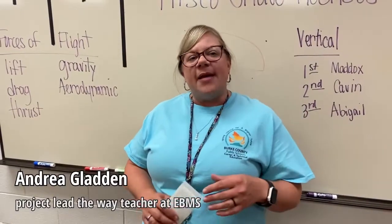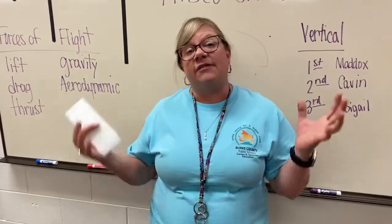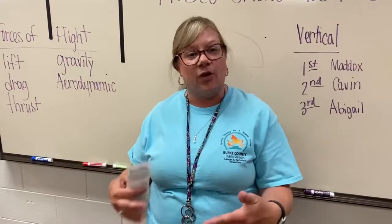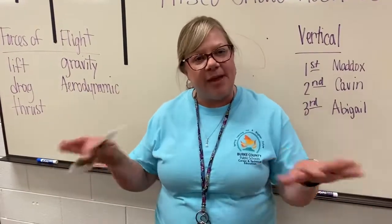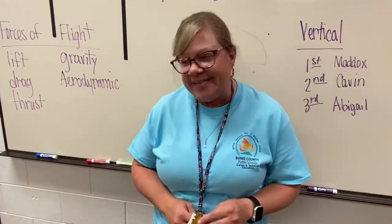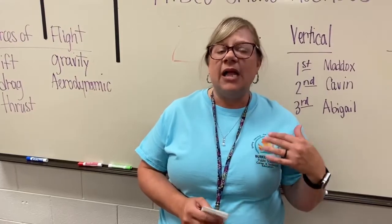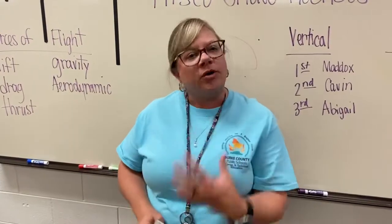This is a hard-working group, and I've been amazed at how even though they're sixth graders, seventh graders, and eighth graders, how they've come together as one and helped one another. They've built friendships and relationships with people not necessarily in their own schools. Our sixth graders have become acclimated to the school campus and are more comfortable coming in here and knowing a friendly face.